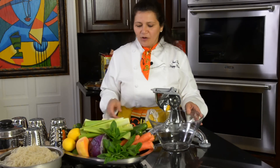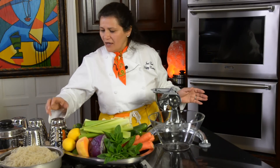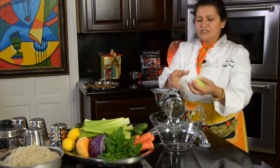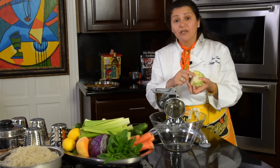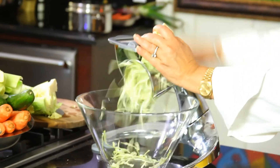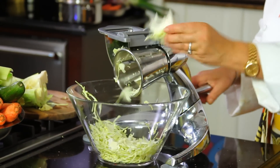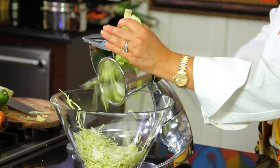Let's start with some perfectly portioned amounts of cabbage. We're going to use this number four cone right here. This is how we're going to do this salad — make sure that you include the core especially, because this is where the enzymes are found to help you digest. Let's take a few slices and save the core for later when we switch to a different cone.